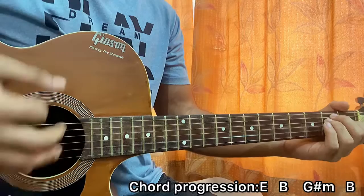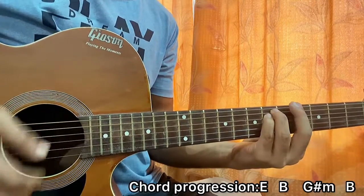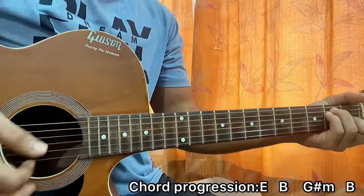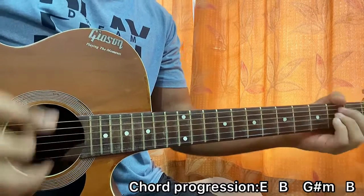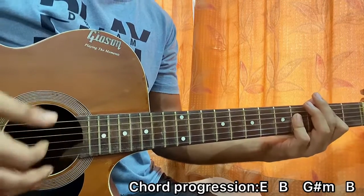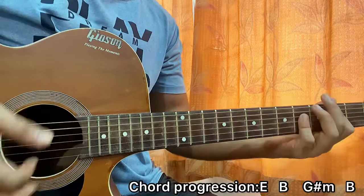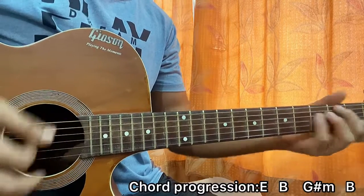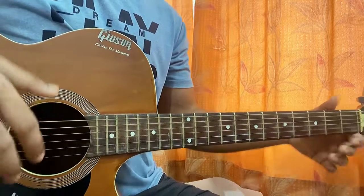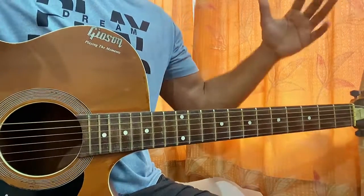B, these are minor, E — repeat. You can just mess around with these chords, and that's basically the whole song. That's it — make sure you guys subscribe and let me know what other song you want to go on. Bye.